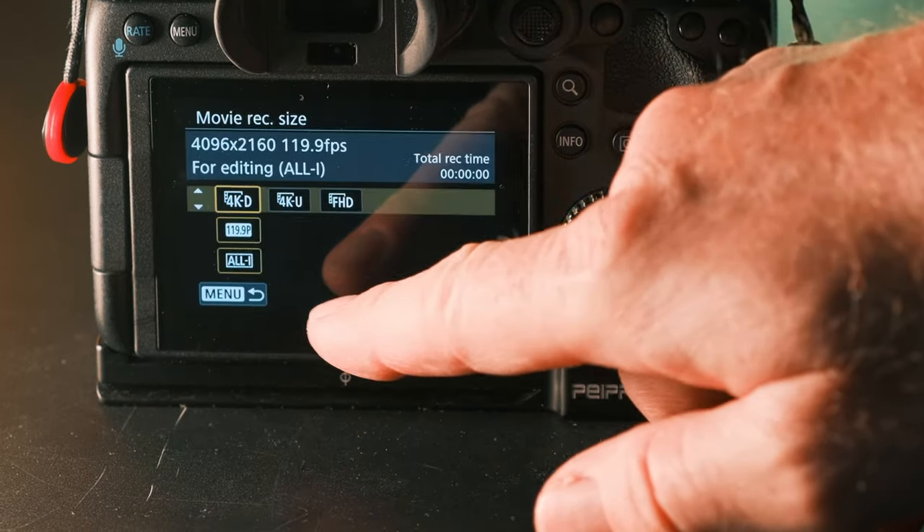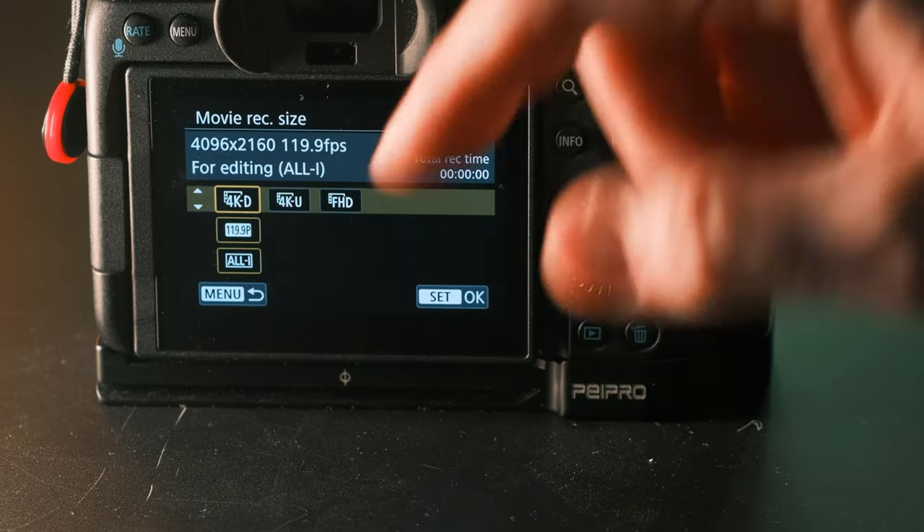There is no sound in this mode. I like to film it in C-Log. Here are some shots from Huntington Beach that I filmed a couple of months ago.